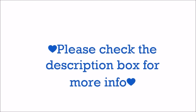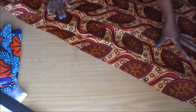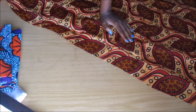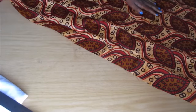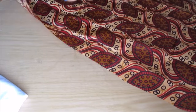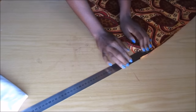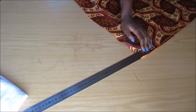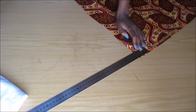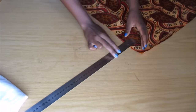Let's get into the video. Please check the description box for more information such as measurements. So this is my fabric — I had about four of these fabrics. This is something that you can make from fabric scraps, and I measured about four centimeters and then started marking at the edge of the fabric.